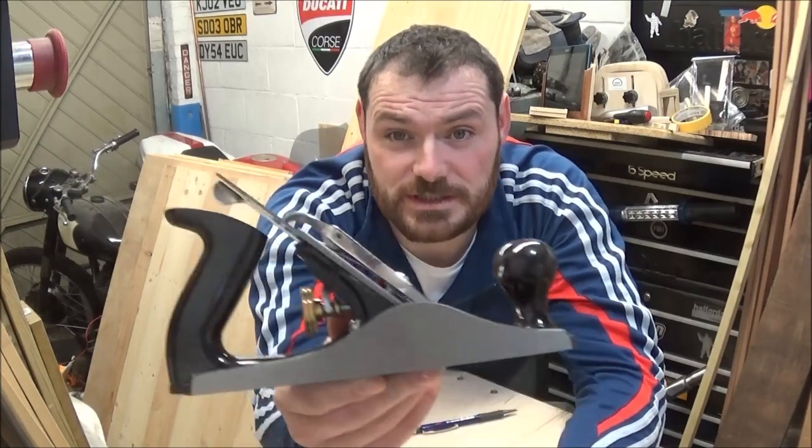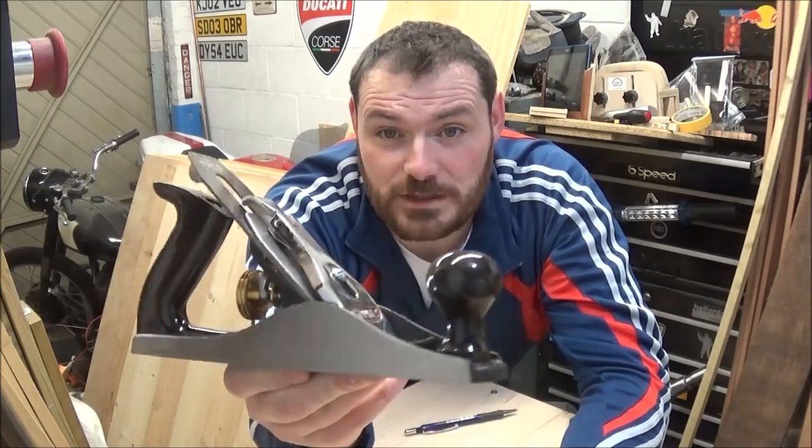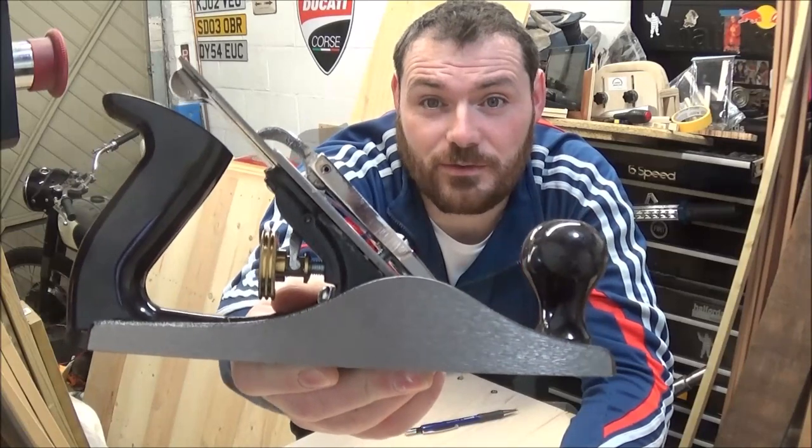If any of you follow me on Instagram you would have seen that I recently purchased this Stanley Bailey number 4 plane. Very nice plane, however I don't really like the plastic handles that are on it.